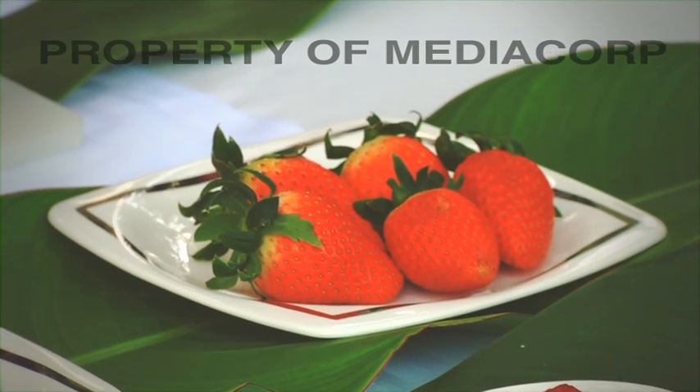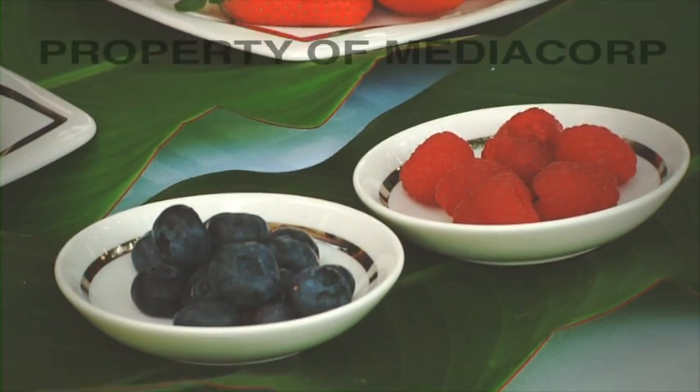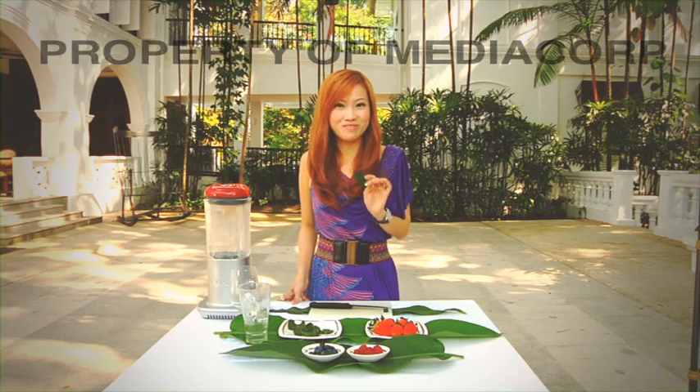To make this smoothie, I have here five strawberries, half a cup of raspberry, half a cup of blueberry, a lime leaf and some ice cubes. The lime leaf will help to add extra twists to the flavour of this smoothie.